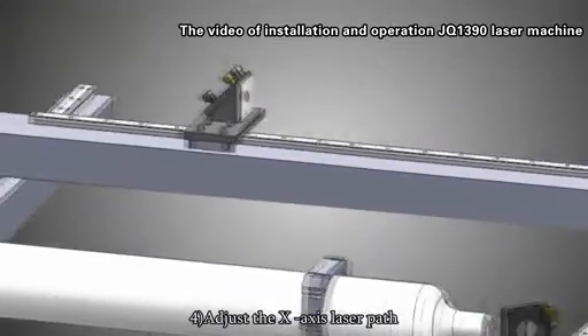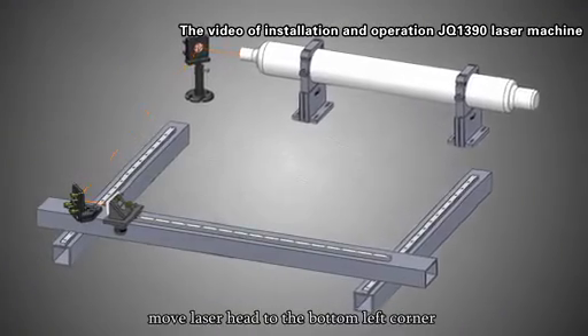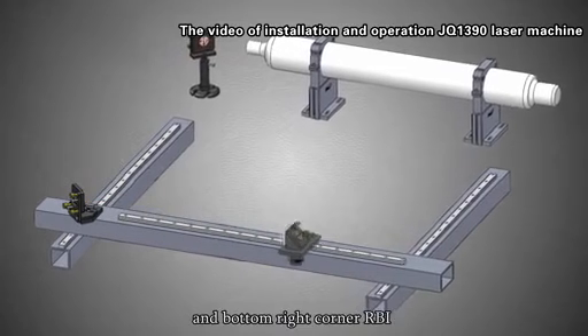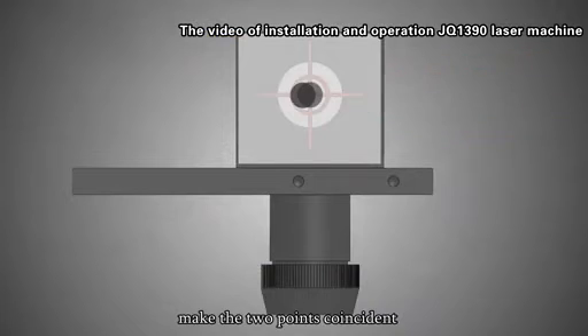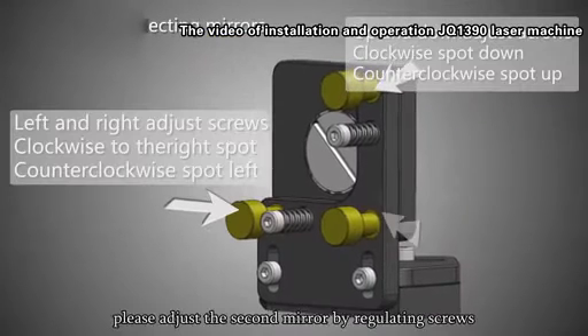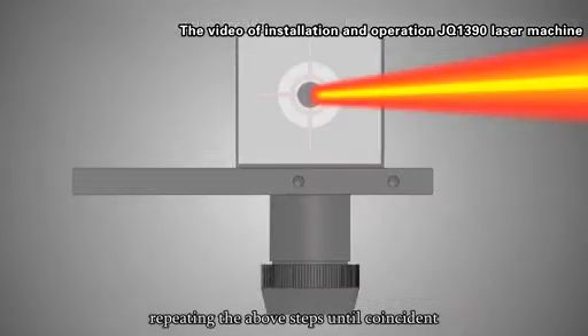Step 4: Adjust the X-axis laser path. Step 5: Move the laser head to the bottom left corner and then the bottom right corner and press the laser. Step 6: Make the two points coincident. If they do not coincide, adjust the second mirror by regulating the screws, repeating the above steps until coincident.